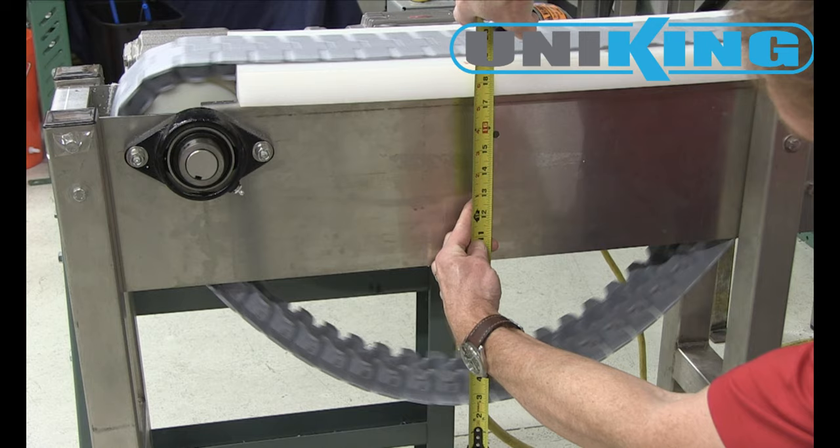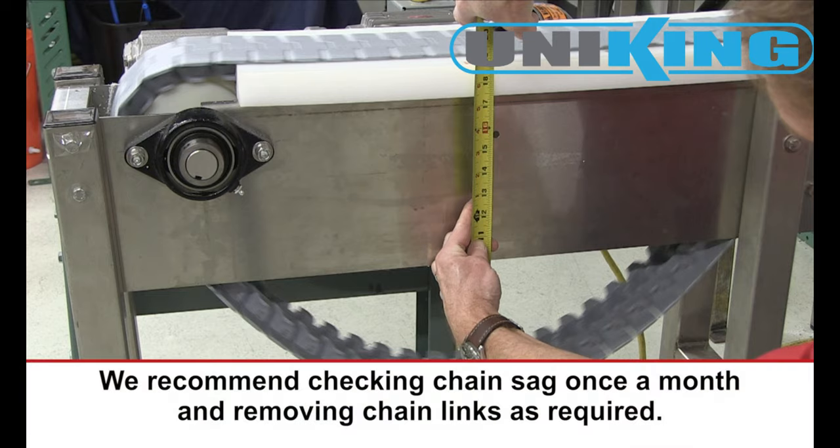As you can see, our chain is too long and must be shortened. The chain will elongate over time from hinge wear caused when the chain links flex as they engage and disengage the head and tail sprockets. We recommend checking chain sag at least once a month and removing chain links as required to maintain proper chain sag.